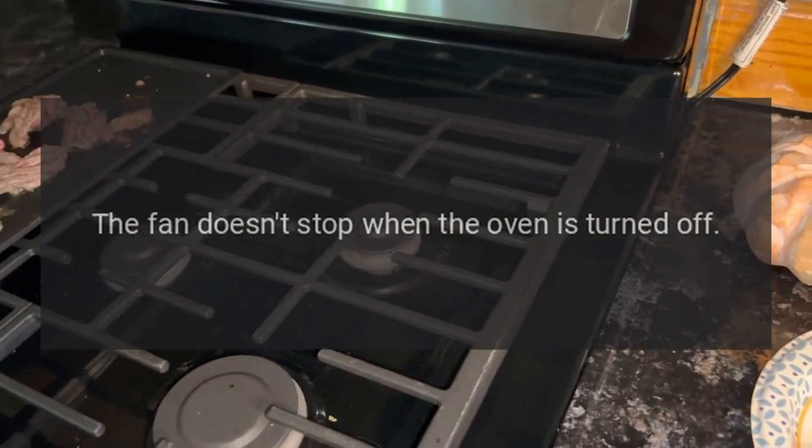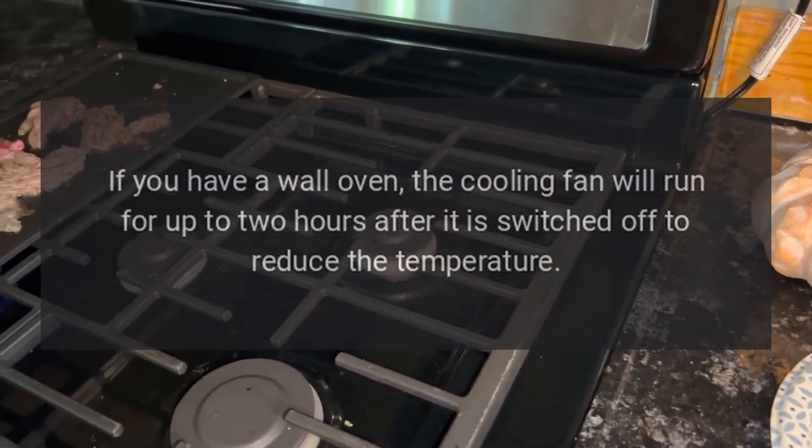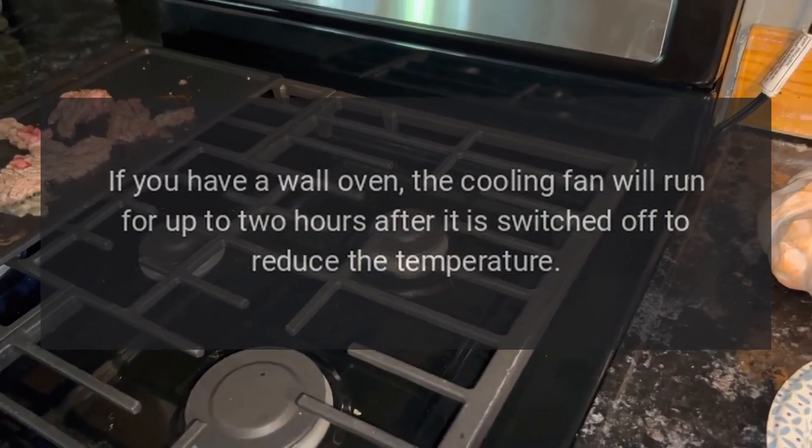The fan doesn't stop when the oven is turned off. If you have a wall oven, the cooling fan will run for up to two hours after it is switched off to reduce the temperature.